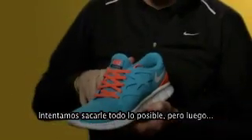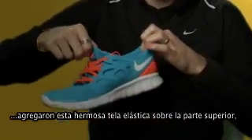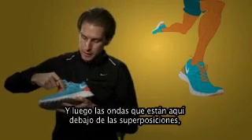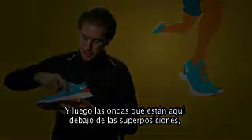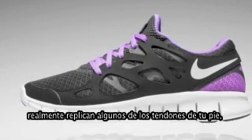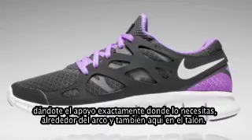We've tried to strip away as much as we can, but then they added this beautiful stretch mesh over the top, so it's very comfortable, but also dynamic. And then the welds that are here underneath the overlays really kind of replicate some of the tendons in your foot, giving you the support just where you need it, around the arch and also here in the heel.